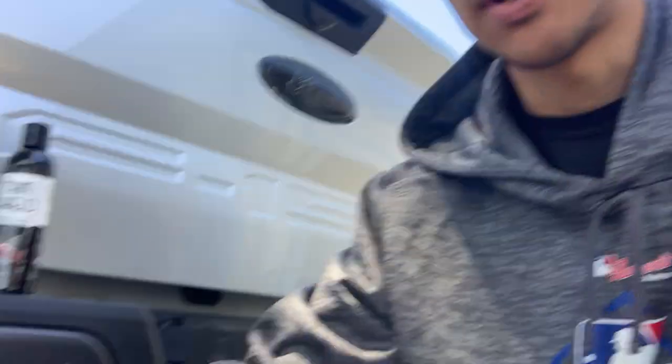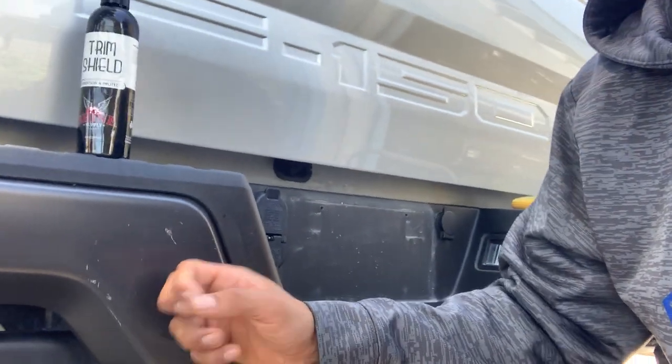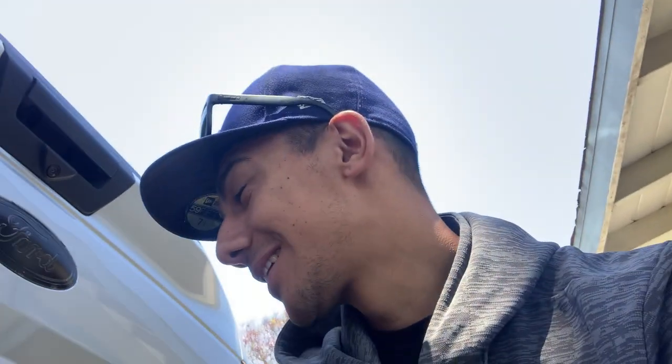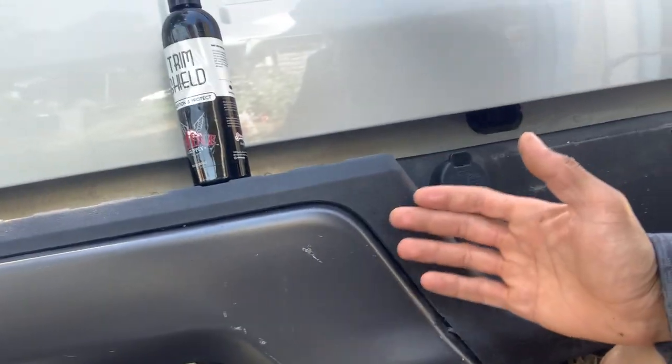I assumed, just from lack of knowledge, that washing my vehicle would make everything look great. But it turns out some materials — specifically this hard plastic — get beaten up by UV rays. Going off-roading and mixing with dirt and other harsh materials literally damages them.